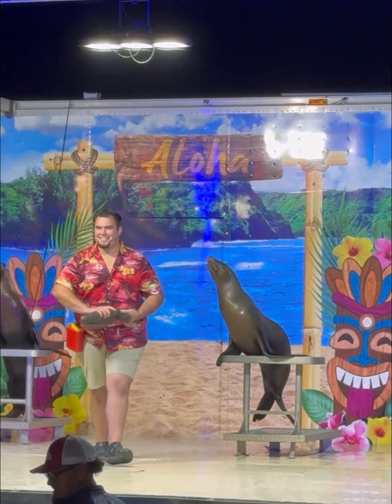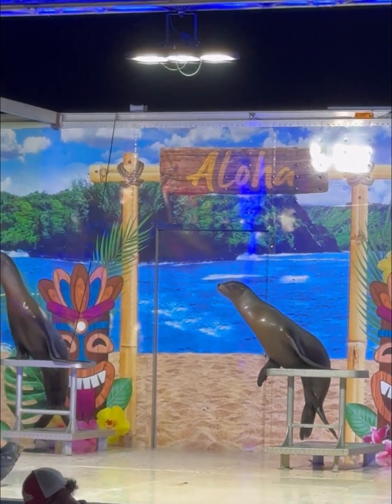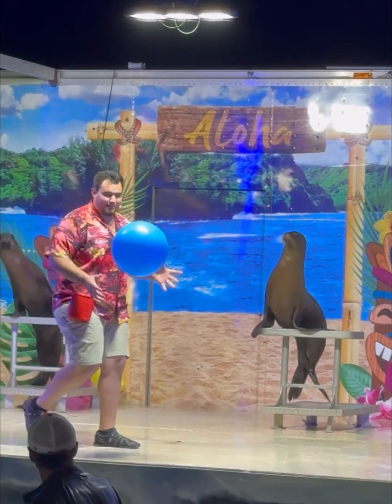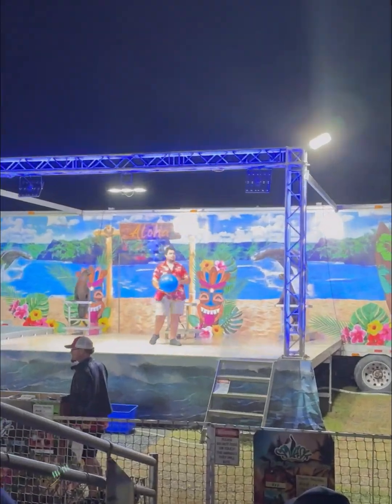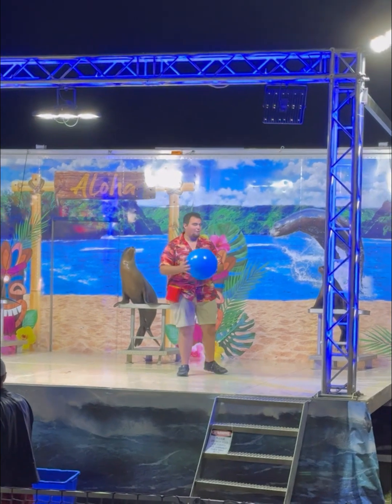Well, when you guys came to see a sea lion show, you expect to see them balance a ball on their nose, right? Most people think that it's a natural behavior for a sea lion to balance a ball — it's not. Look, I'll show you. Gouda's been working on it for quite a while, and this is how far we've gotten. Are you guys ready?